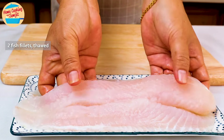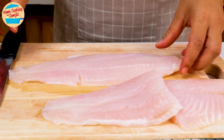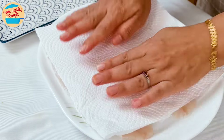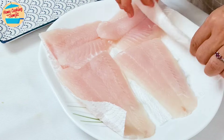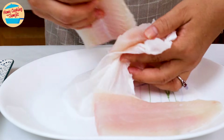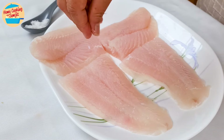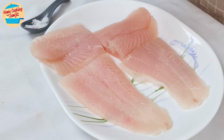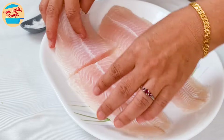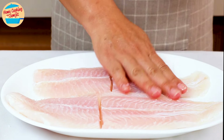Next, cut the fish fillet into half. This is optional as my fish pieces are too long for my serving plates. Pat dry with a kitchen towel on both sides to extract as much moisture as possible. Add 1 tsp of salt over the fish on the top for all 4 pieces and pat them to distribute the salt evenly. Turn the fish to the other side and repeat. Leave it aside.